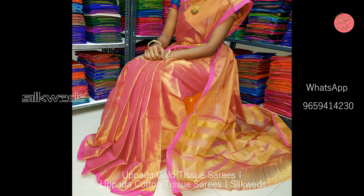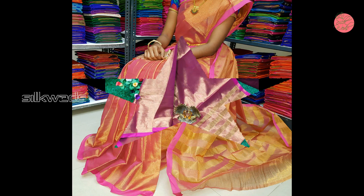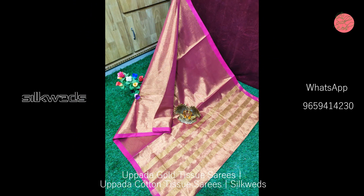You can see the softness of the saree in the image. Please order soon.